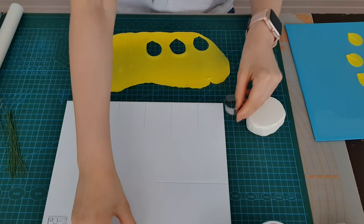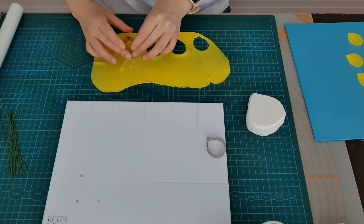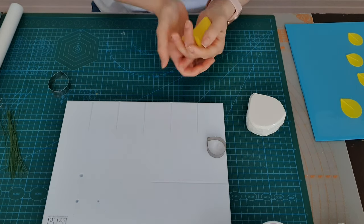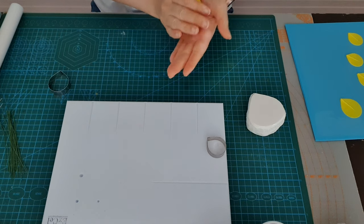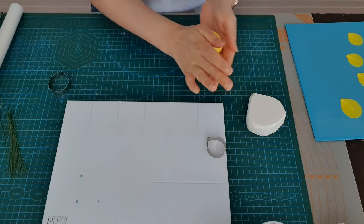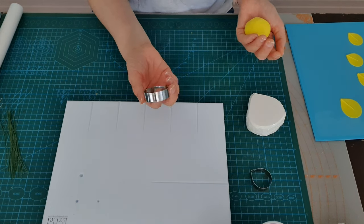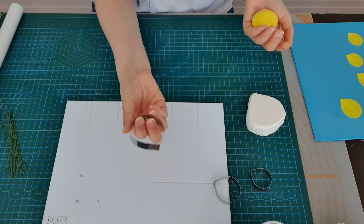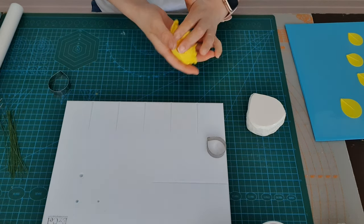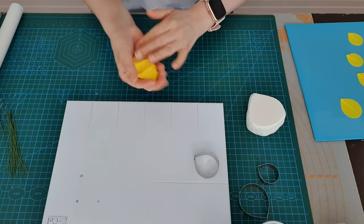Then we're going to do the medium petals. I like to have a full bloomed open rose so I'm going to be adding a few - three of the smaller ones, five of the medium sized ones, and then five of the larger ones. Go ahead and cut out all your petals; you can use as many as you want and we'll come back once we've cut them all.